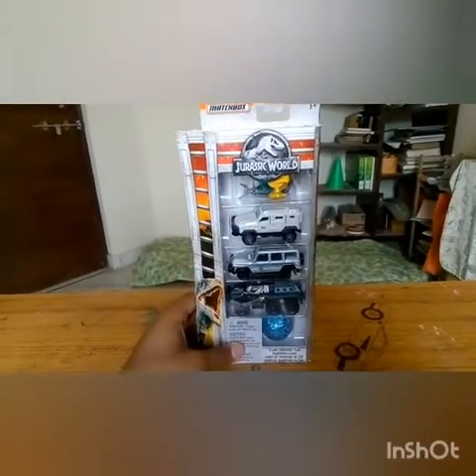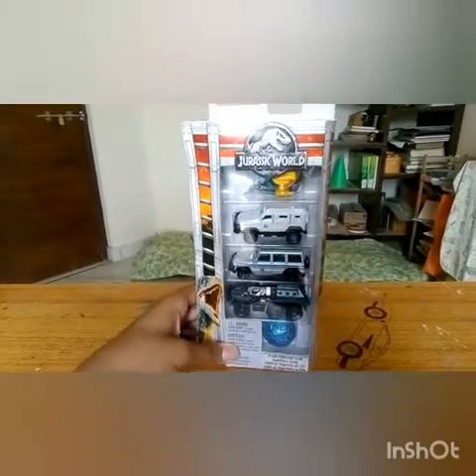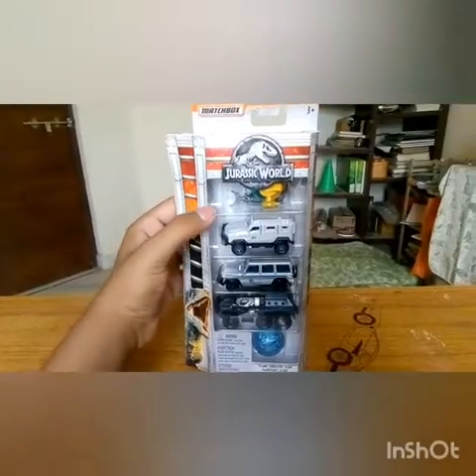Hey everyone, my name is Aaron and today I'm going to be doing a review on the Jurassic World Vehicle Set.